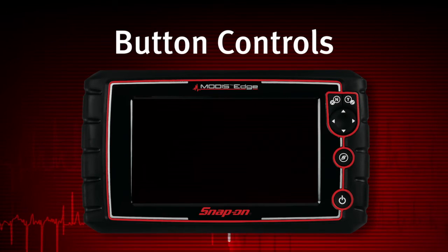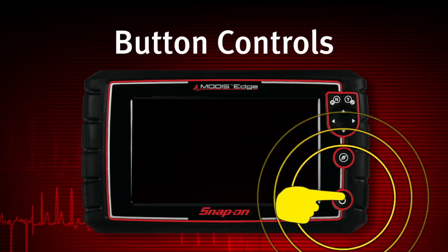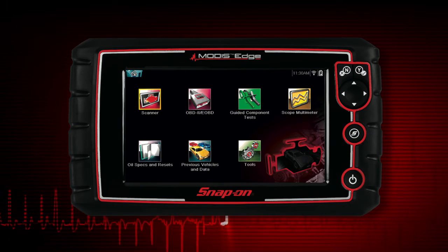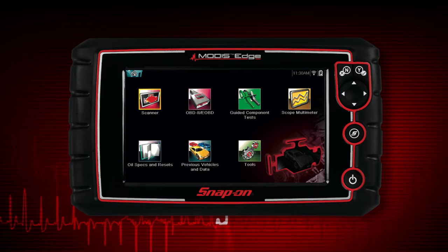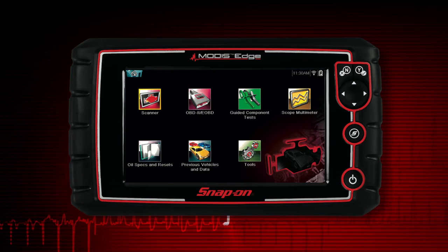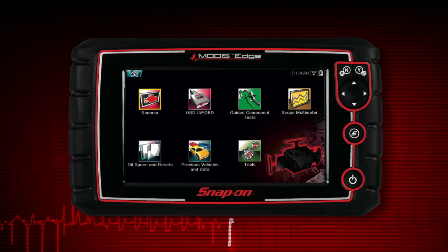To power up the Modus Edge, press the power button. Modus Edge automatically powers up and opens to the home screen whenever it is connected to a vehicle or the AC power adapter. Modus Edge will boot up to the home screen in about five seconds.